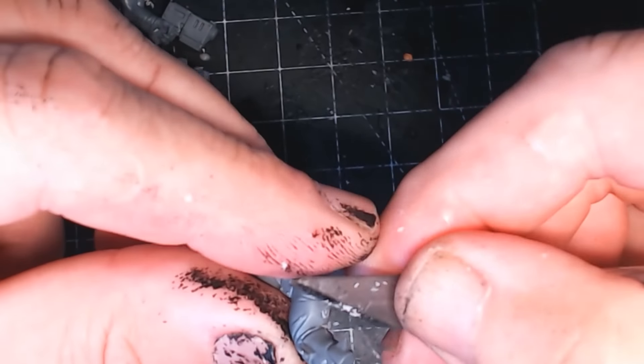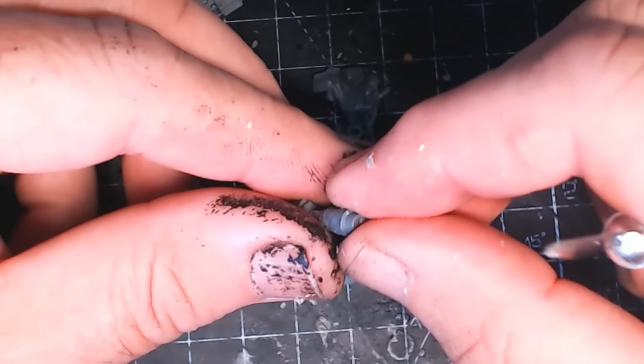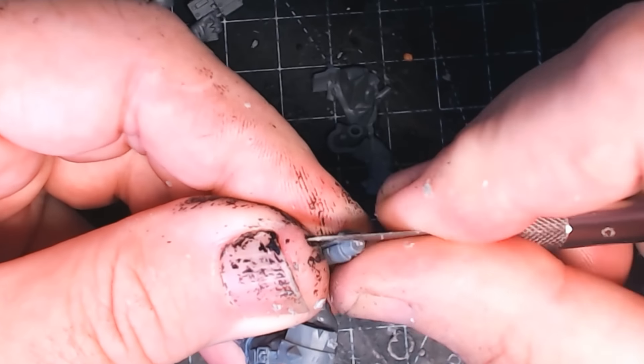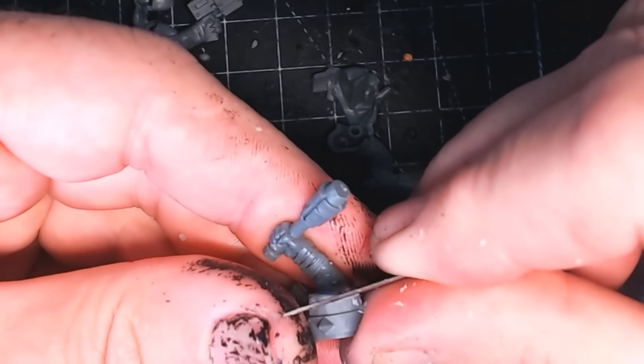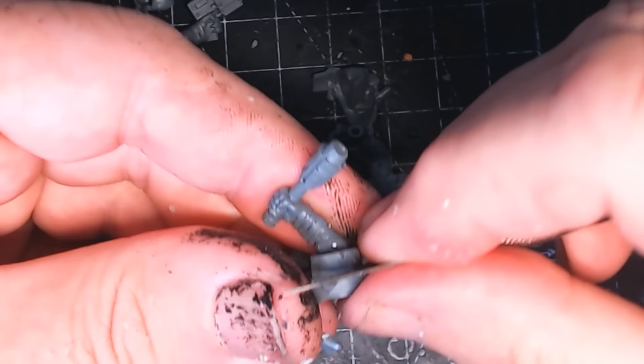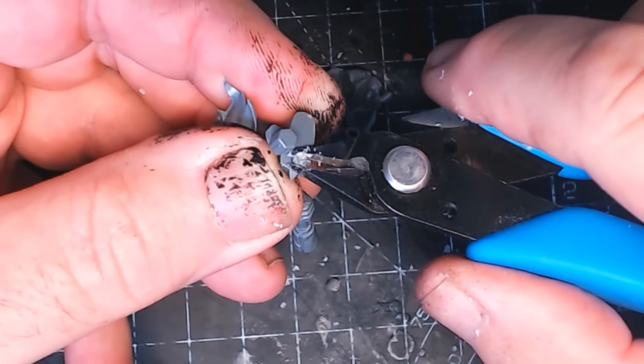Because when you do paint it, any of these rough edges or mould lines you didn't clean up — you will see them. And obviously you're going to see the figure for a long time, so it is worth spending a bit of time now and making sure it's all lovely and clean. Clean out the mould lines and any rough bits that were attached to the sprue.